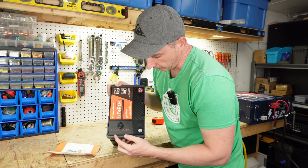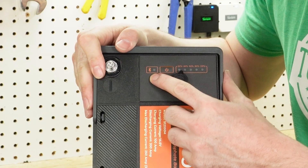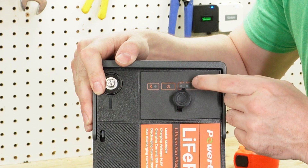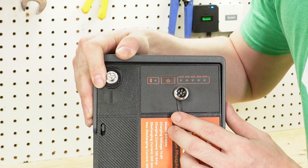It looks like we also have a Bluetooth symbol there. We have a power on/off button. We have a 20, 40, 60, 80, and 100% state of charge indicator. And we also have a port here for a plugin.